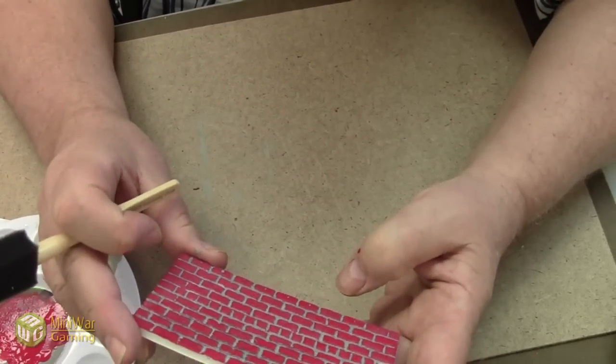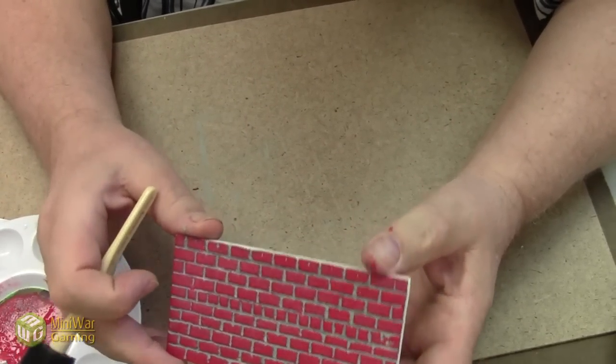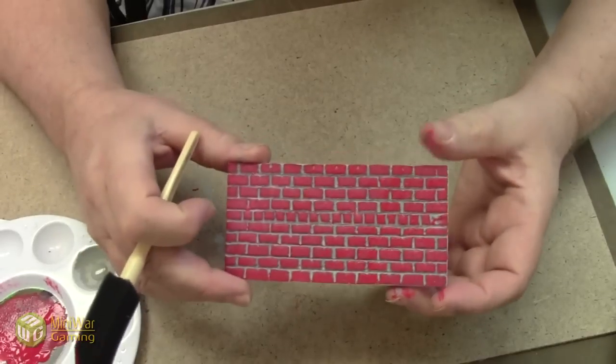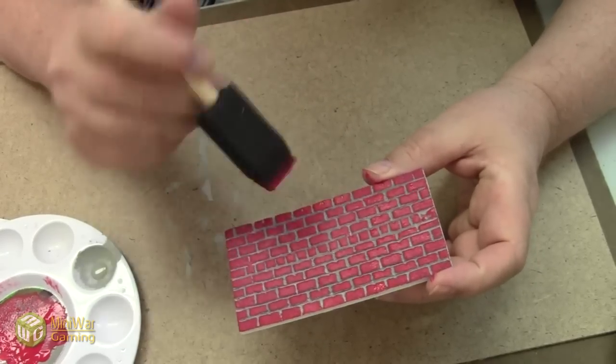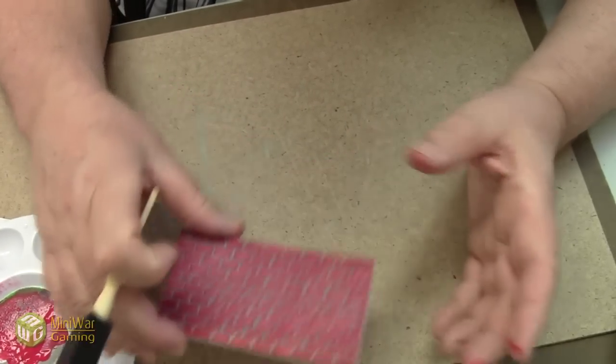We're done except for touch-ups. There is another coat of paint that goes on this — we mix half red, half orange, and then dry brush, just to get that old-weathered effect.